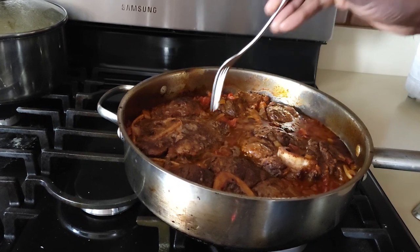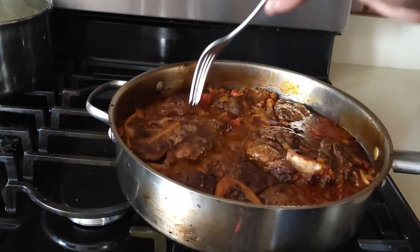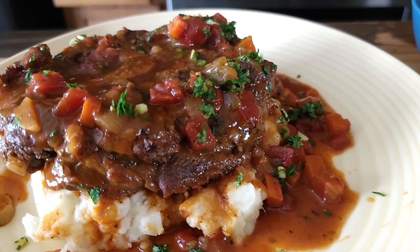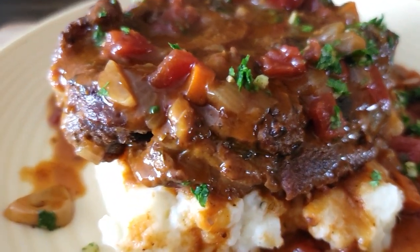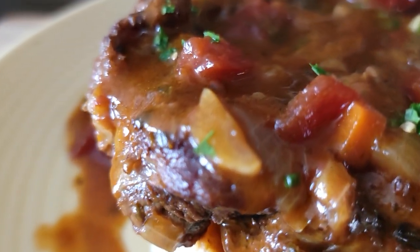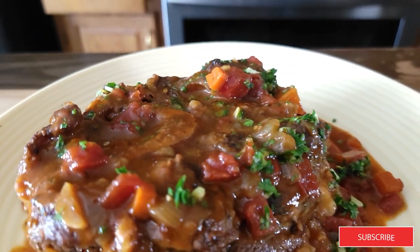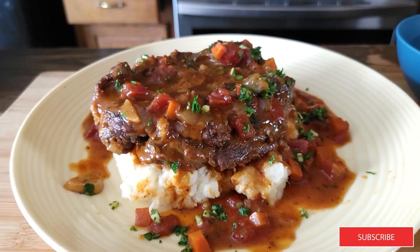After an hour and a half of braising in the oven, your osso bucco comes out very nice and soft and the flavors come together. This is a dish that you and your family will certainly enjoy. You can serve it with mashed potatoes as I did, or classically with risotto, rice, or pasta — whatever you have for the sides, it works perfectly. Thank you so much for watching. Remember to check out my other videos, and if it's your first time here, remember to like, comment, and subscribe. I will definitely see you next week — thank you as always.